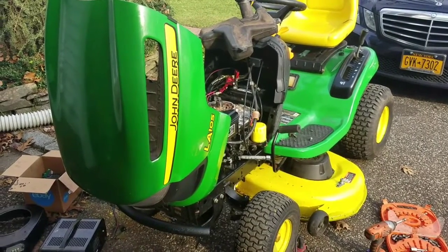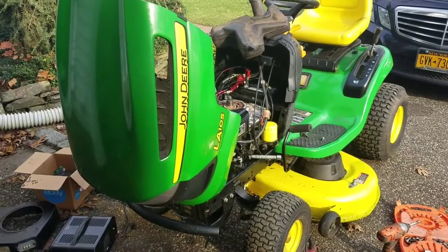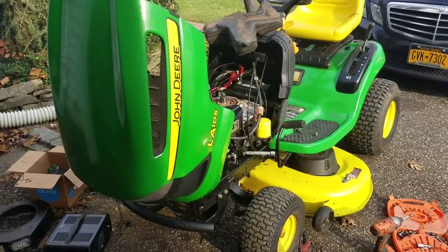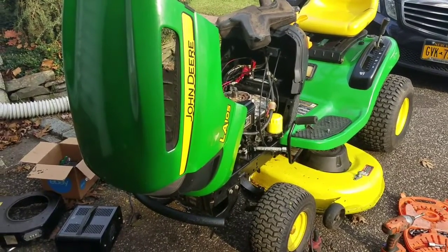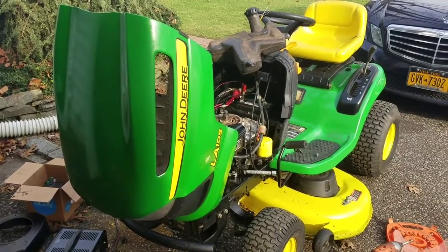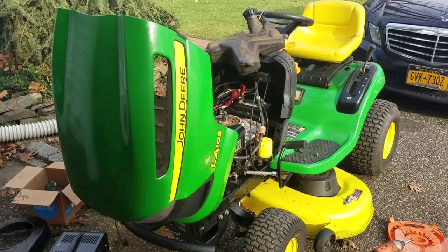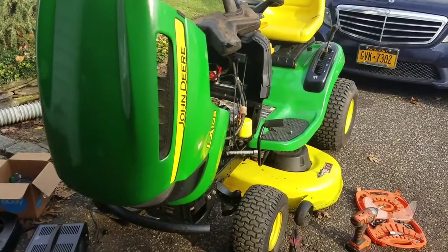Hey guys, it's Henry at Mowers and Blowers. I'm still working on my John Deere LA-105. I've been having some charging problems and it just doesn't seem to be charging. It's been driving me absolutely crazy because I'm the kind of guy that has to have everything running right. Otherwise I don't feel good and I won't rest until it's done.